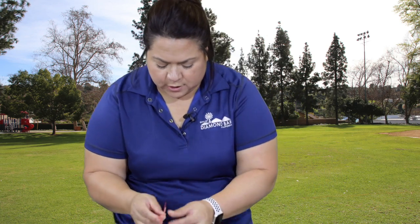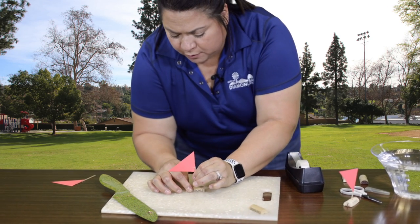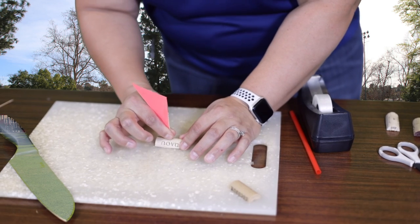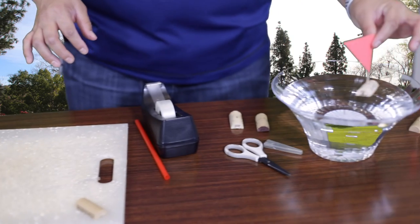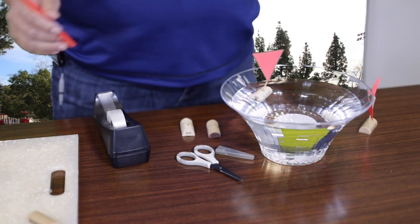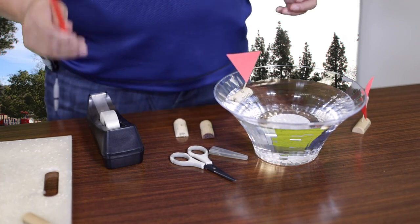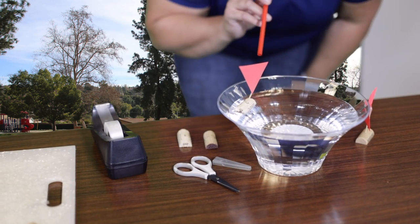Once you have your flag on your toothpick, go ahead and place it right in the center of your cork. You don't need to push very hard. Once you've inserted the toothpick, just make sure that it's very secure in there, and then you can go ahead and put it in the water to float. This is a great craft especially if you have a sibling you want to do races with. This is where your straw comes in — you can put the boat in any kind of body of water and blow on it.